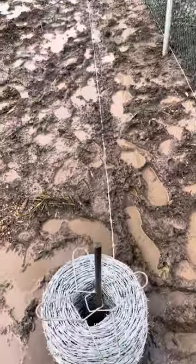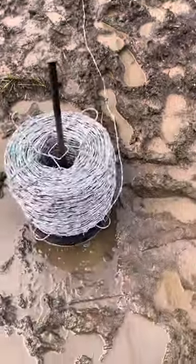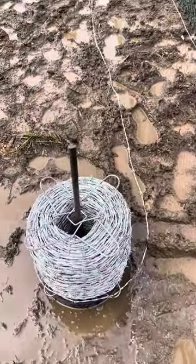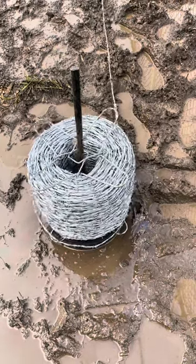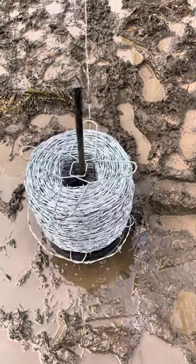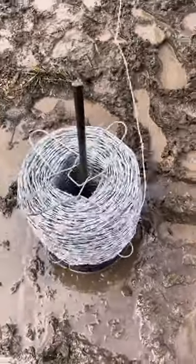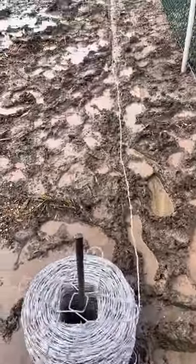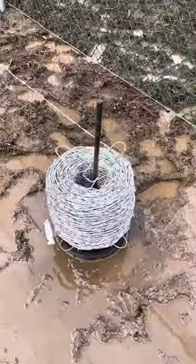This guy's dragging the spinner through the mud down here right now. But it works great — so if you're ever caught out in the mud or anywhere else and you need a barbed wire spinner, just throw a bucket lid and a piece of plywood down there and it looks great.